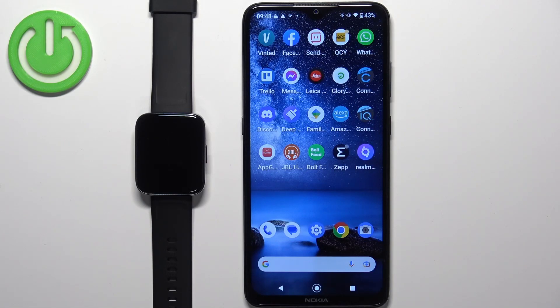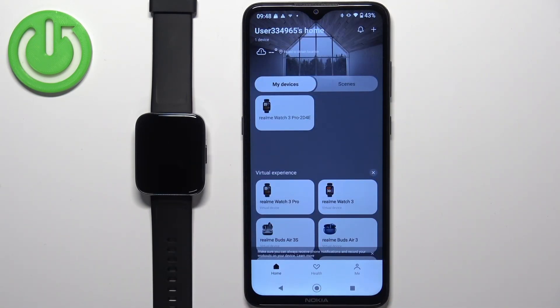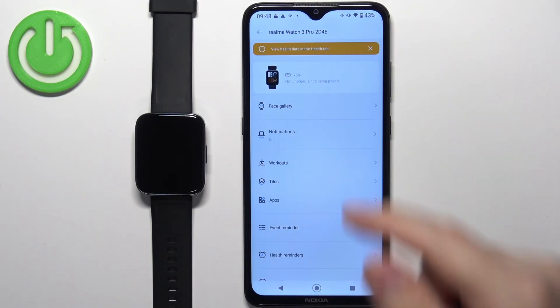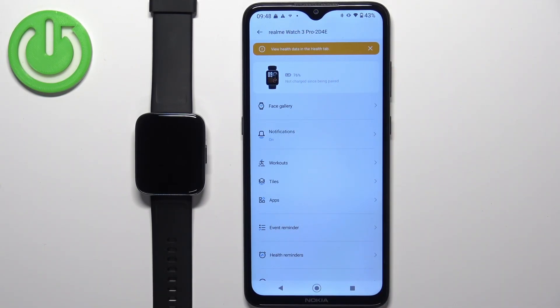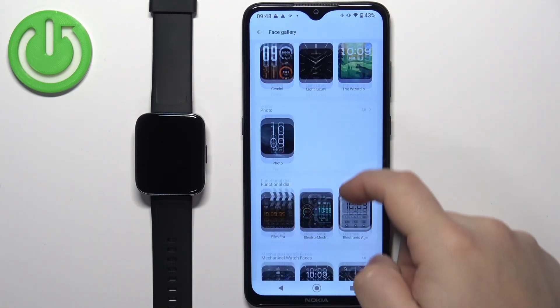Once the devices are paired together, we can open the Realme Link application on the phone that is paired with our watch. After the application opens you should see the home screen, and on it you should see the list of my devices, and on this list you should see your Realme Watch 3 Pro. Tap on it to open the device page for your watch, and on this page tap on the Face Gallery option.